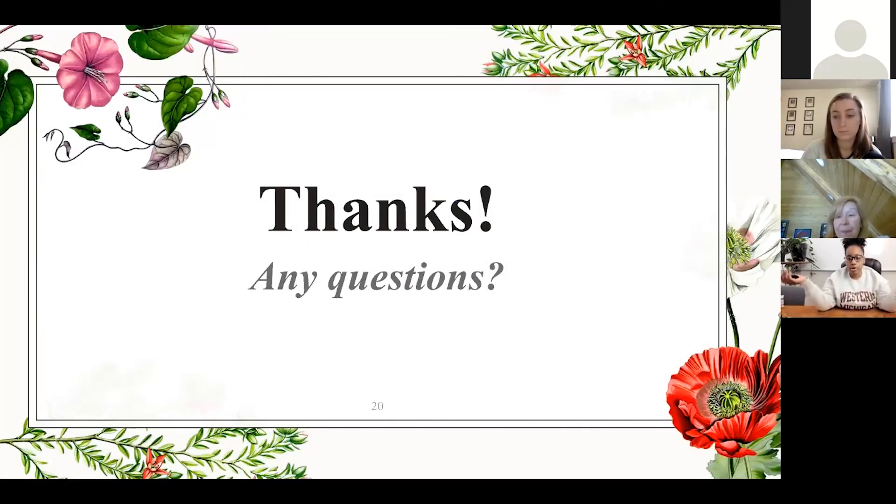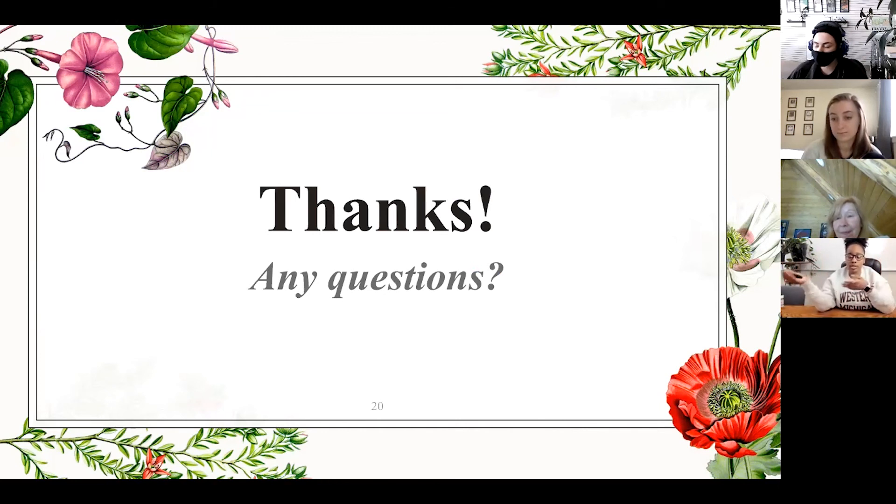Thank you for joining me and dedicating time to yourself — being more into self-care and what self-care means to you, and taking time out of your day to show up for yourself. We're all so busy and sometimes we get caught up in 'I have to do this, I have to do that' and worry about ourselves later. This little hour is you showing up for yourself. It takes a little community to hold each other accountable when it comes to taking care of ourselves. Thank you — if anybody has any questions, I'll take them now.